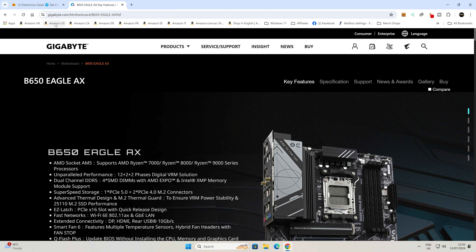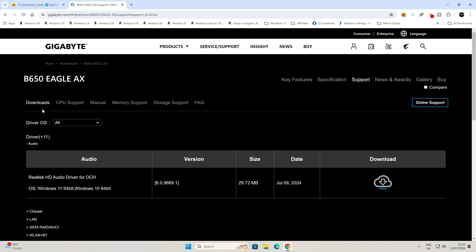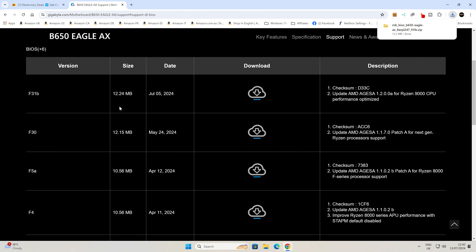We'll start off by getting the BIOS file itself. On the Gigabyte website for this motherboard — B650 Eagle AX — head over to the Support tab and go into Downloads. If you scroll down a little bit, you'll see BIOS. We actually want to get this ready for the new 9000 series processors which are due out shortly — this video was recorded towards the end of July 2024, so we want the latest BIOS we can get. This one is actually a beta, which you can tell because it has a 'B' on the end. Click on Download, choose your download location, and save it to the desktop.